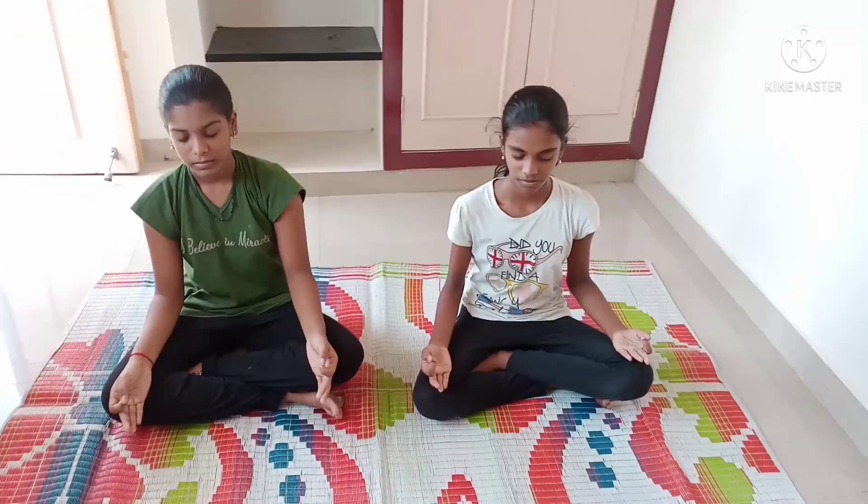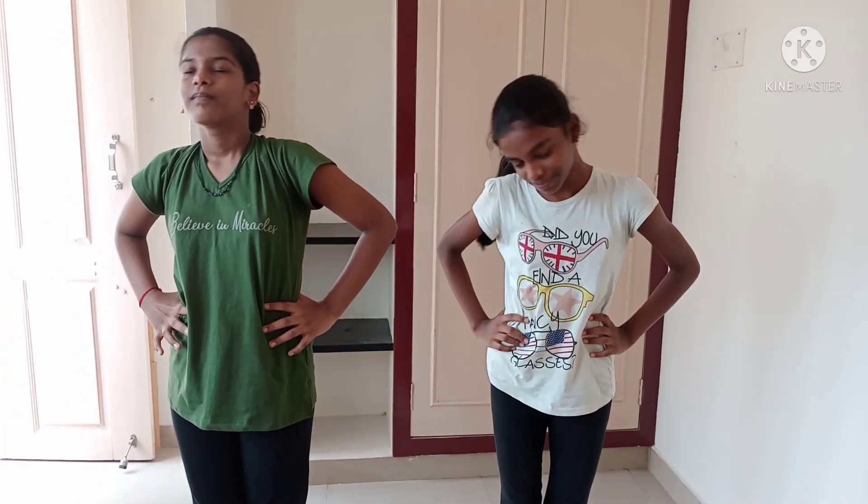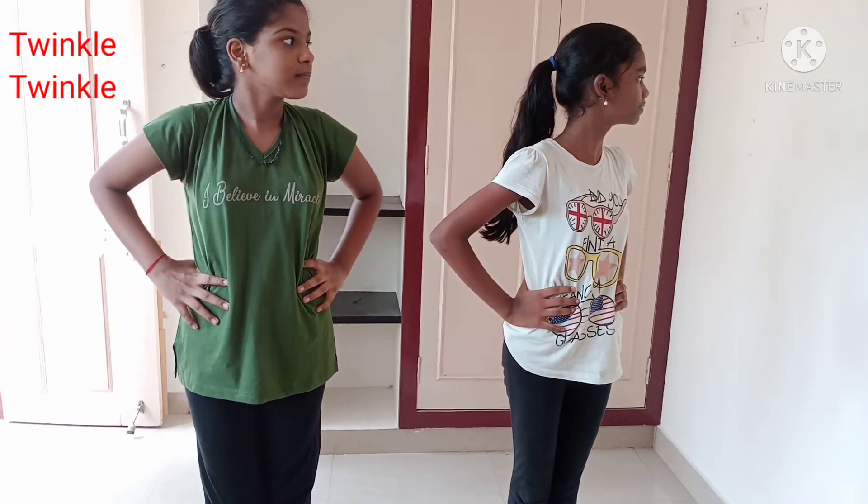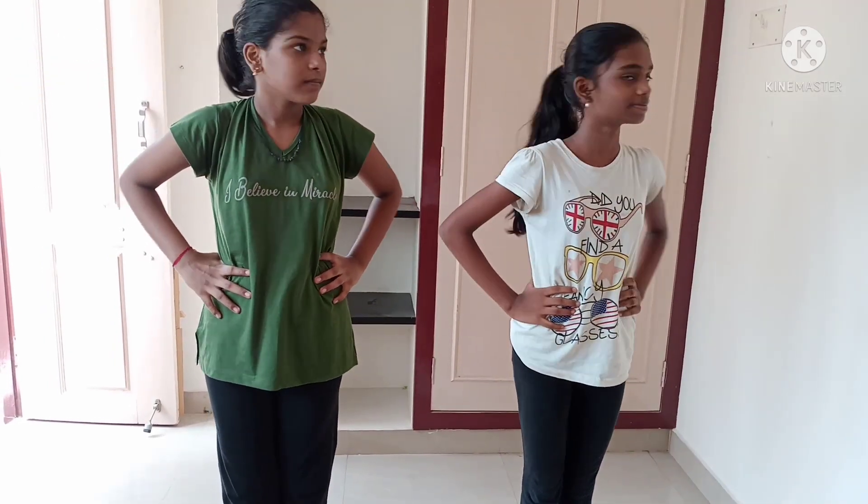Today we are going to do a simple yoga. First, before doing yoga we have to do a warm-up. Not only for yoga — for all exercise we have to do a warm-up to loosen our muscles.